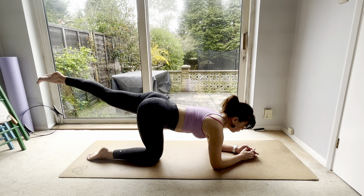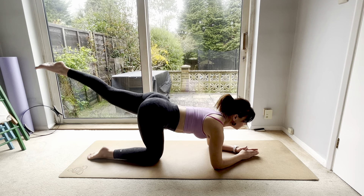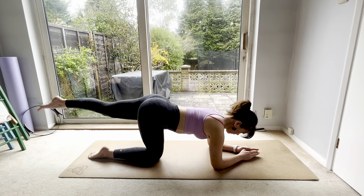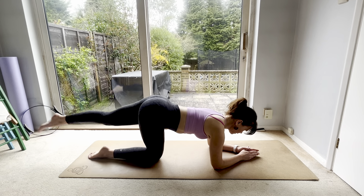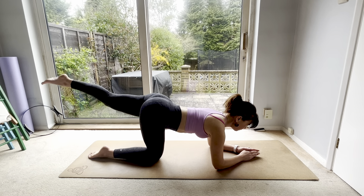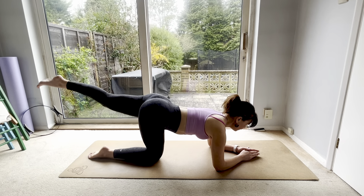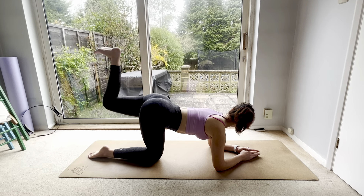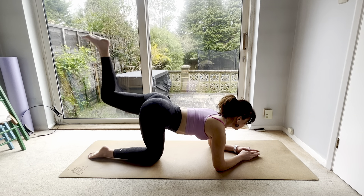Left leg, straighten, point the toe, down and up: eight, seven, six, five, four, three, two. Don't sink into those shoulders. Hold it up, little pulses: eight, seven, six, five, four, three, two, one. Bend the knee, flex the foot, push up: eight, seven, six, five, four, three, two, one. Straighten.